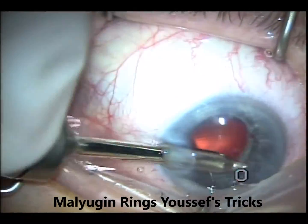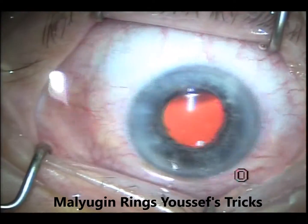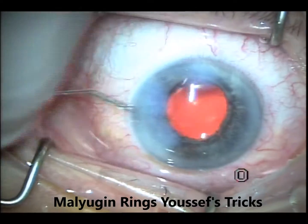It's very easy to implant and explant, and this is my best way to manage small pupils for years now, actually. Works great. This is just the moxifloxacin injection at the end.